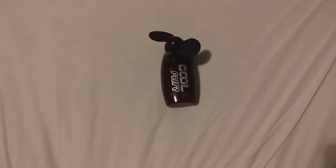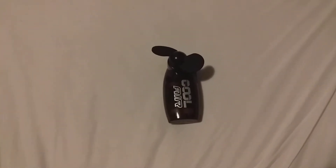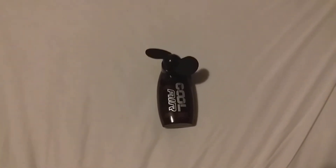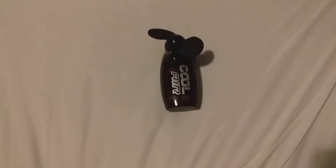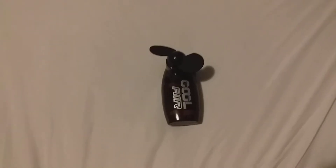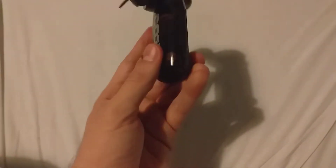Hey guys, how's it going? It's the YouTube guy here, and today I'm here with a pickup that I just got recently in Currys. It's a Coolair fan, which I thought was really cool. I just picked it up and said I'd do a review on it, so it's just going to be a quick review.